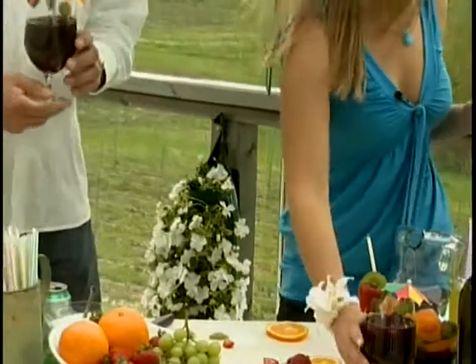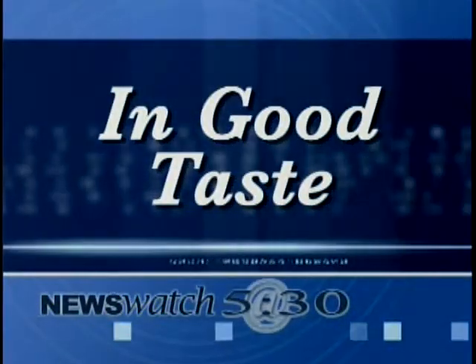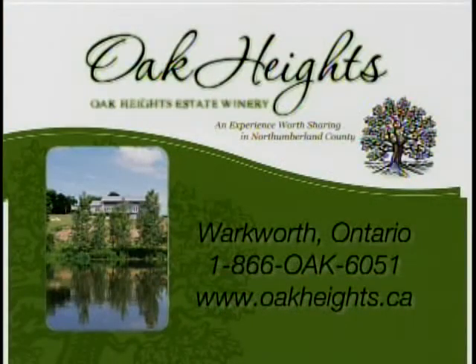A nice chilled glass of sangria for these hot summer days. From In Good Taste, thank you very much for joining us. In Good Taste is brought to you by Oak Heights Estate Winery — an experience worth sharing in Northumberland County.